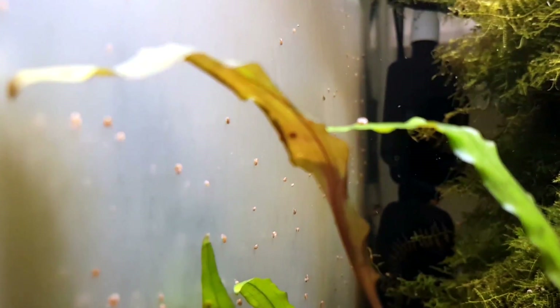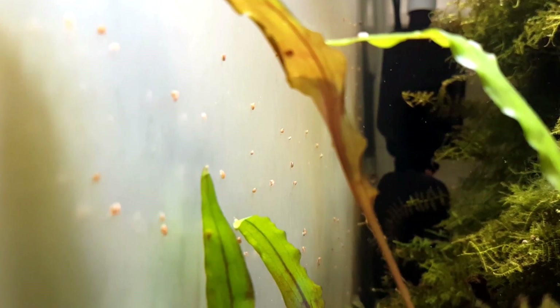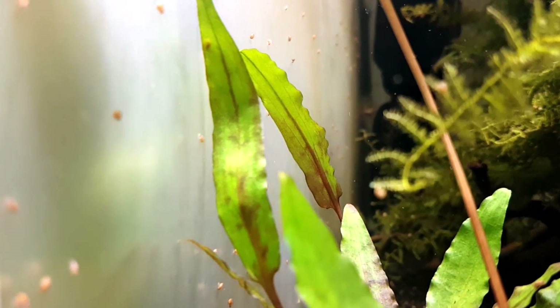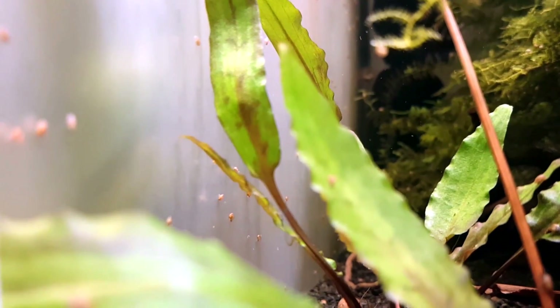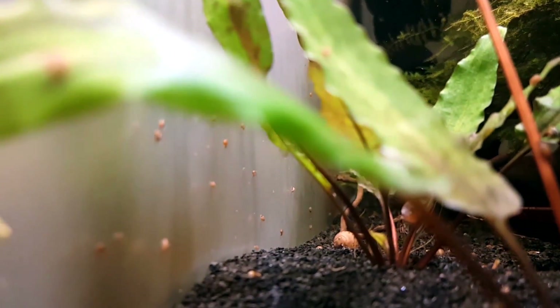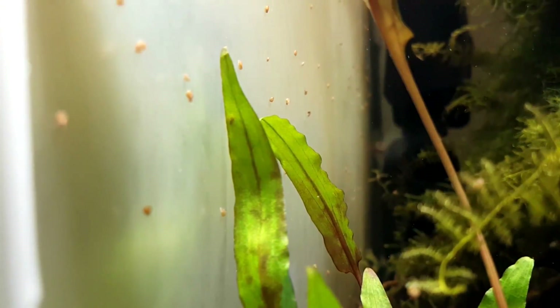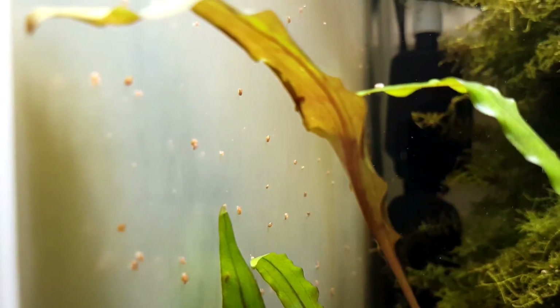Now you know everything about big Ramshorn snails, but what about mini Ramshorn snails? 95% of the snails you see here are full-grown mini Ramshorn snails, and the rest are baby Malaysian trumpet snails or regular Ramshorn snails. This is what happens when there's a big food source — in this case it's algae. Mini Ramshorn snails are about 1 to 3 millimeters big and they are the worst snail ever in my opinion. They don't cause much damage but they look very ugly in large numbers and can get into your filter and cause your propeller to wear out quicker. I literally cringe when I see this tank filled with mini Ramshorn snails, but I left it to show you how they look in large numbers.